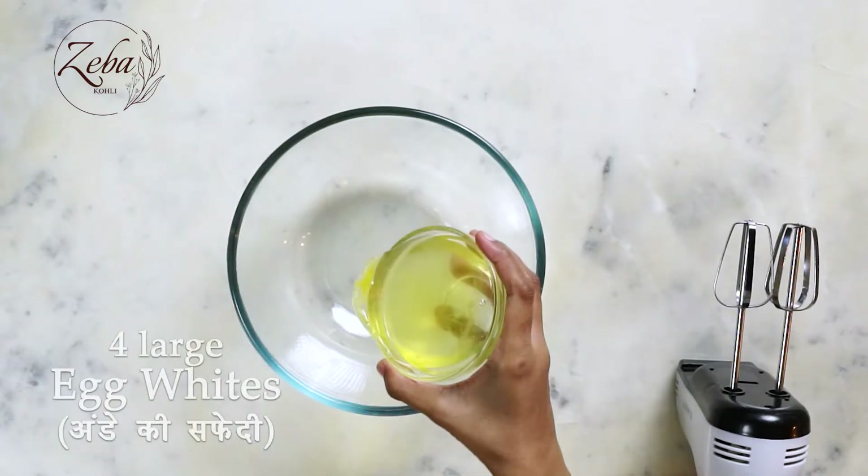And we're gonna mix all of this together. In a different bowl, we're gonna whisk our egg whites and sugar into stiff peaks.